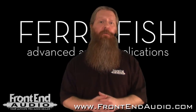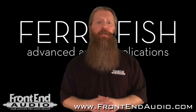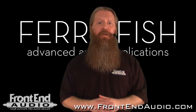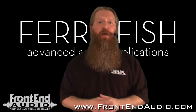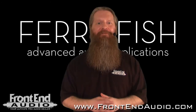If you're looking to upgrade your converters for something more natural to help you capture your audio properly, I highly recommend you give the A16 MK2 a look. For more information on the A16 MK2 and all the great products from Ferrofish, and for all your pro audio needs, check us out on the web at www.frontendaudio.com. Thank you.